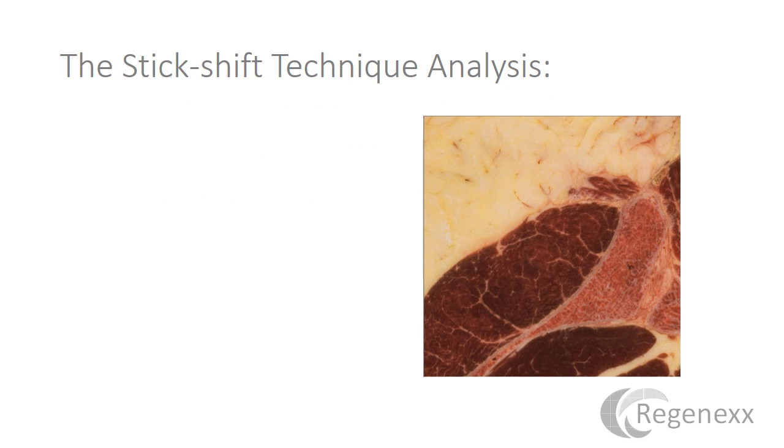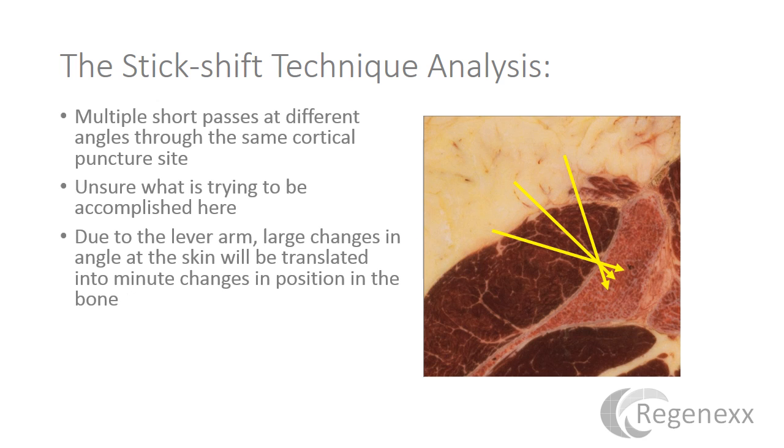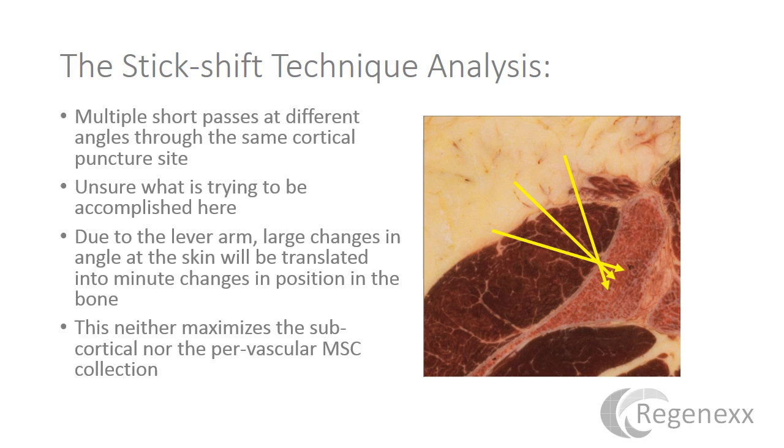On the stick shift technique: you enter the bone at one cortical site, back up, and redirect at a different angle — multiple short passes at different angles through the same cortical puncture. The problem is you have to make large angle changes at the skin to produce tiny angle changes inside the bone. You're really not maximizing either subcortical or perivascular MSC collection.